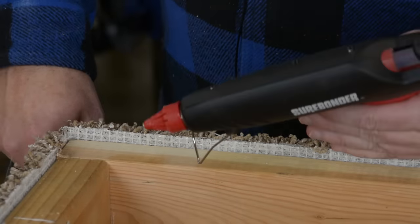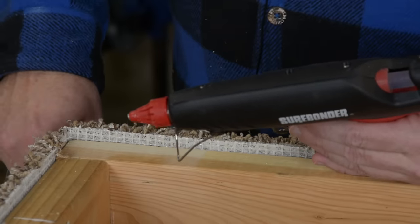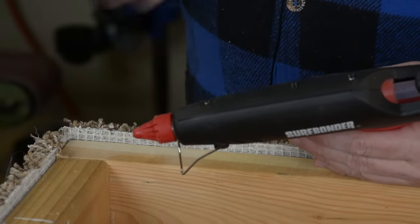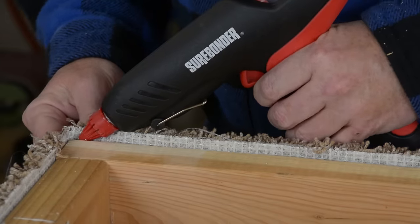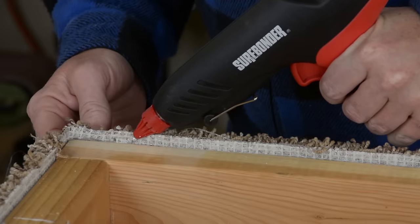It's going to take a lot of glue. So if you're trying to do this with a craft store glue gun, you're going to be a while. You need something that is at least 100 watts in order to melt the glue fast enough to keep up with what you're doing. The process is simple enough — you just get the gun down in here and run a bead of glue right along the edge and kind of fill in that crack.